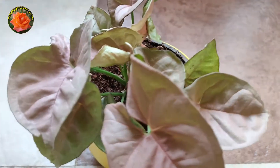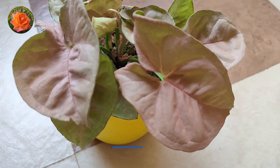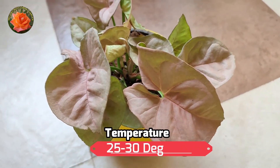We need to keep the light intensity right — keep it in bright indirect light so it stays pink. The humidity also suits it well. If you keep it at 15 to 30 degrees, it will be very good.